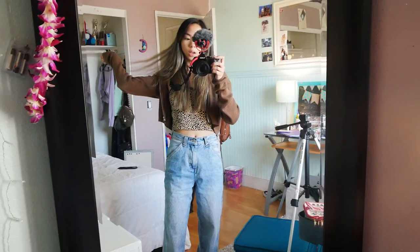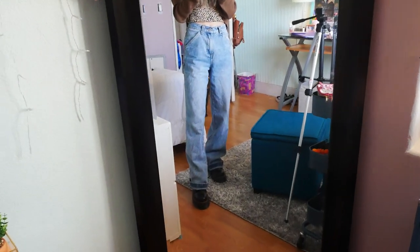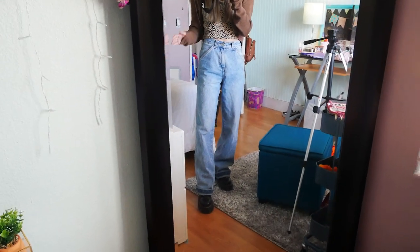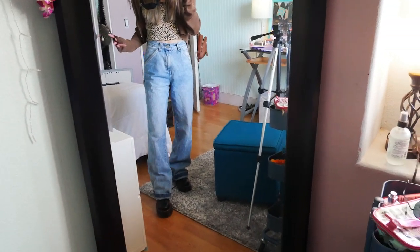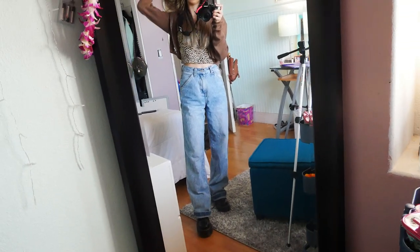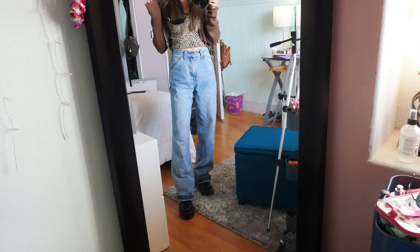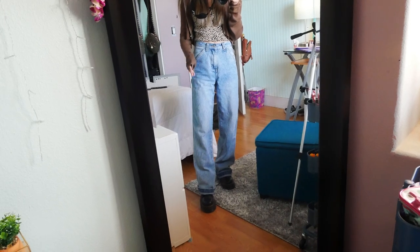If you guys are curious about a video of me styling them, comment below. Also go watch my Instagram video when it's up because you'll see them there too. So here's what these shoes look like on. You guys obviously can't see the laces because I'm covering them with these baggy, huge jeans, but I like this look a lot because it really goes with the Doc Martens.